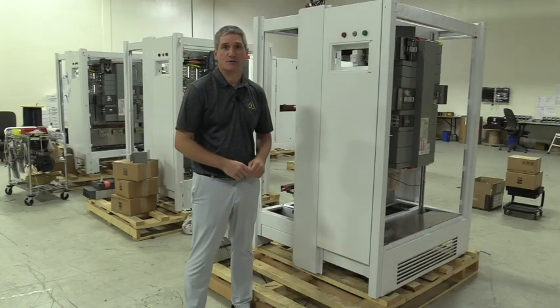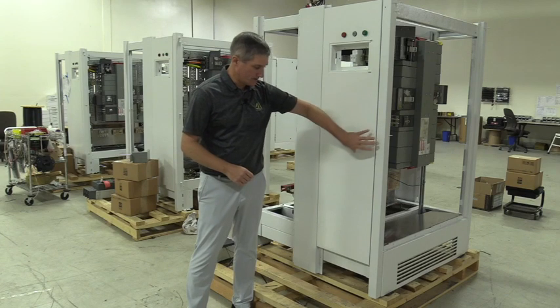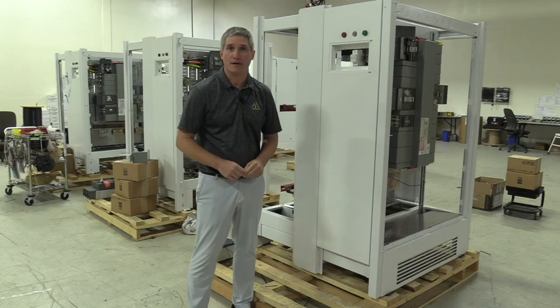Another thing you want to check on your distribution equipment is the frames. You want to make sure that all of your housings and frames don't have any scratches or paint damage. If you do experience any of this, mark it on your bill of lading while your driver's there and Marina Electrical Equipment will tell you the next steps to take care of it.